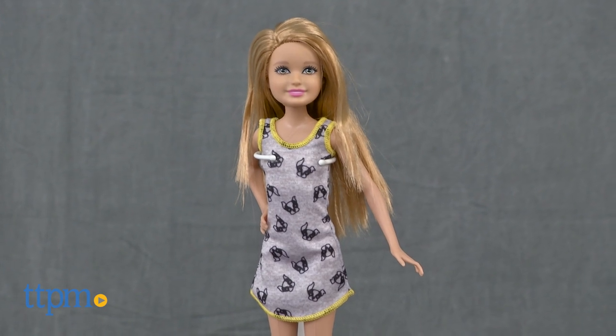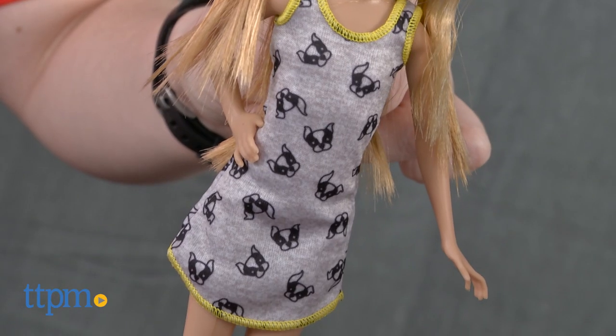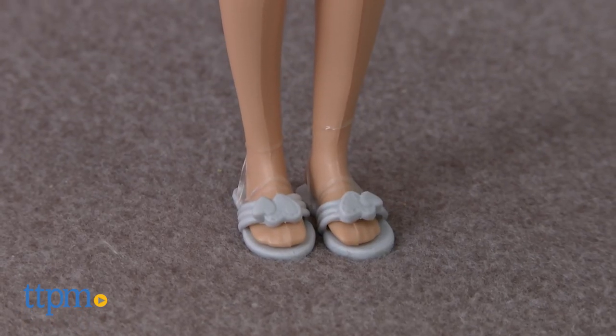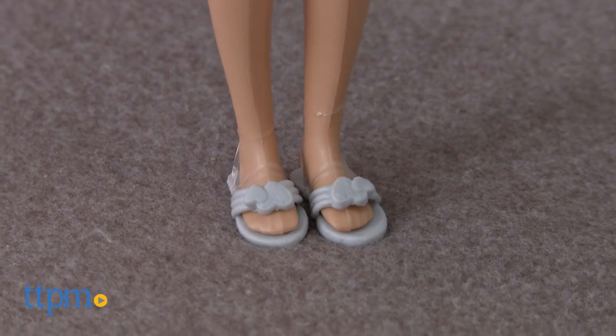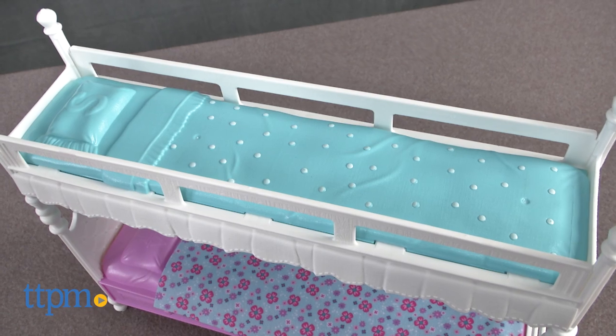This is a fun new playset that comes with one Stacey doll to get the party started. Stacey is ready for bedtime with a cute dog print nightie and slide-on slippers. The Bunk Bed playset features a spot for each sister to slide into for slumber, each in a different color.